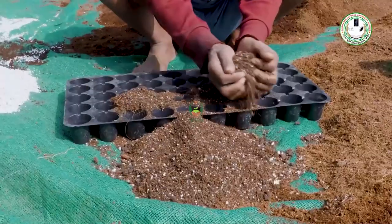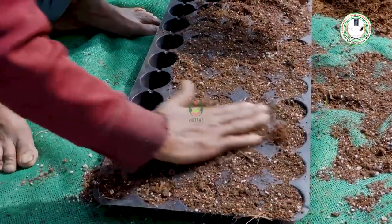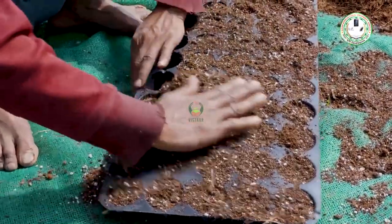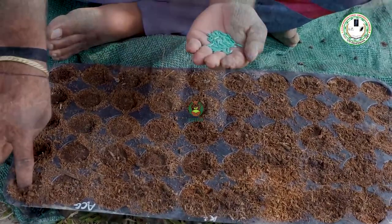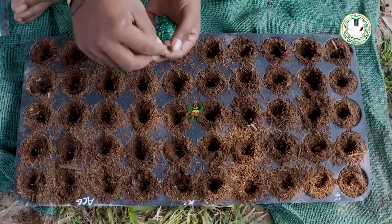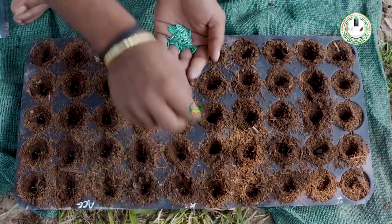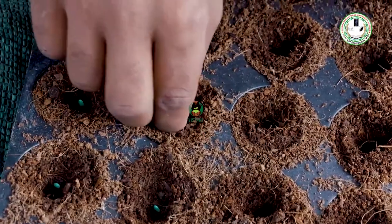Then add the mixture into the tray. About 7 kg of mixture fills one tray, which has 50 cells. After filling, add one layer of the mixture per cell, place one seed in each cell, and then cover the seed with more mixture.